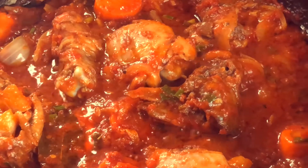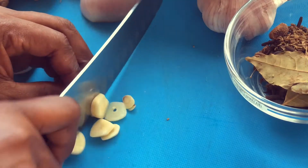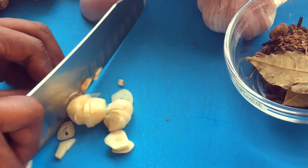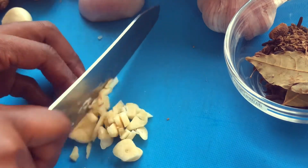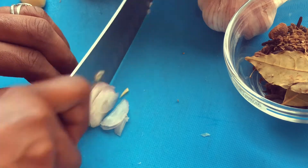This chicken stew is simply amazing and so flavorful. I used only six tomatoes and I'm gonna show you how to make it. I'm gonna be chopping our garlic and onions and a bit of ginger — these are always my crucial, crucial basic ingredients to use for any sauce, especially when it comes to Ghana stews.